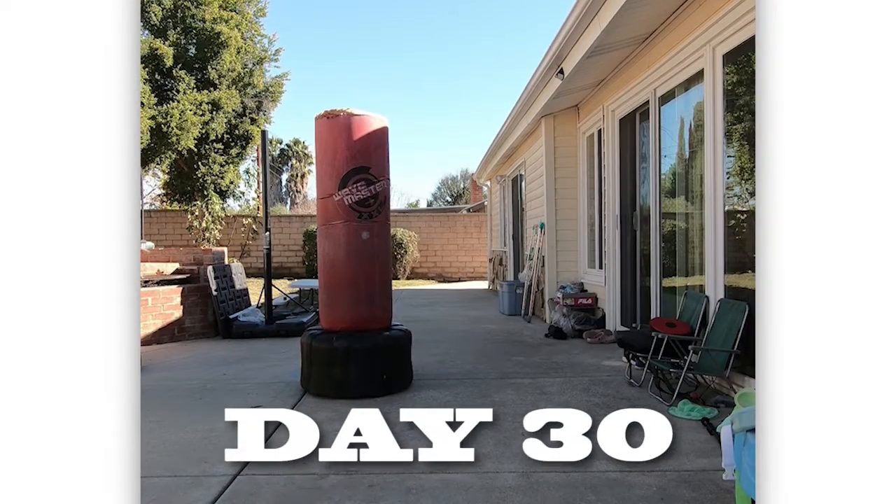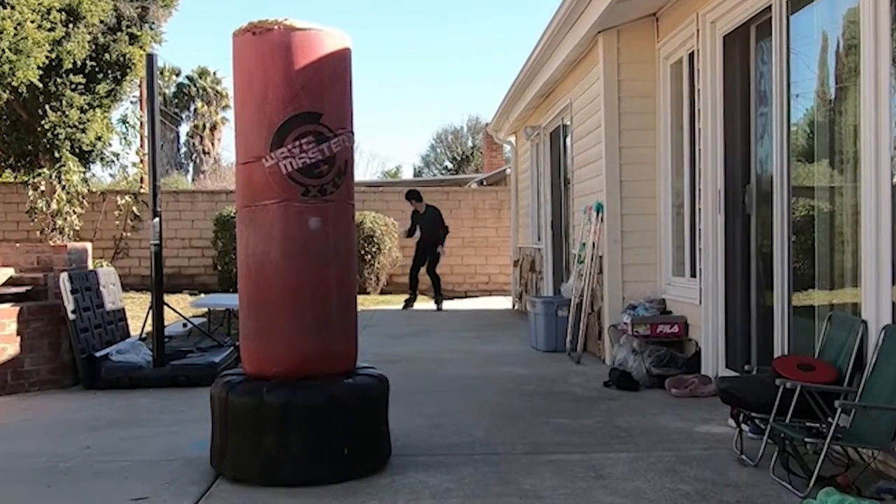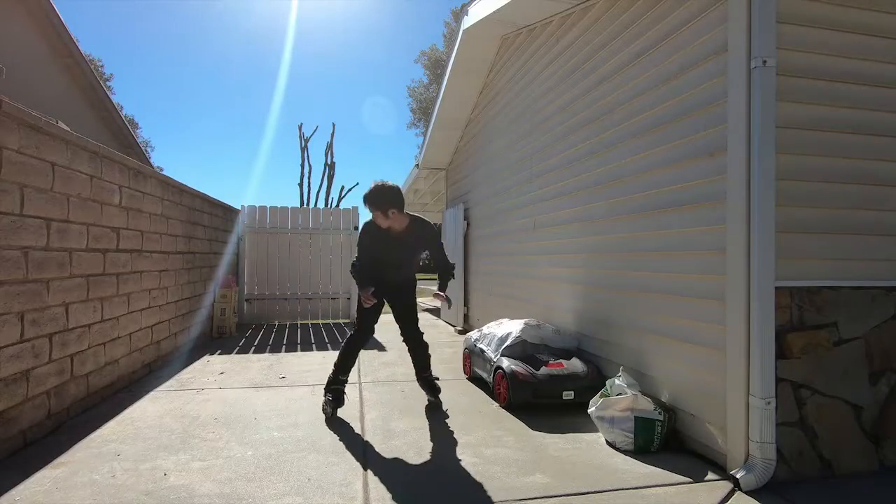And this is day number 30. I was finally able to transition from forward to backward rollerblading.